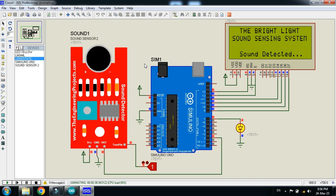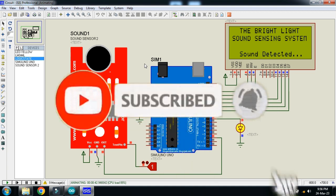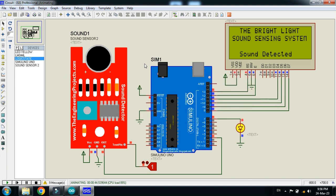In this way you can interface the sound sensor with the Arduino. The circuit diagram and code link are available in the description — you can download from there. If you liked the project, please subscribe to my channel, like and share the video, and visit my channel for more Arduino-related videos. Thanks for watching.